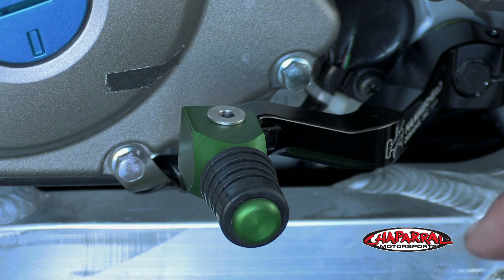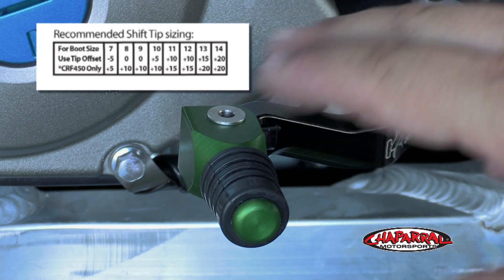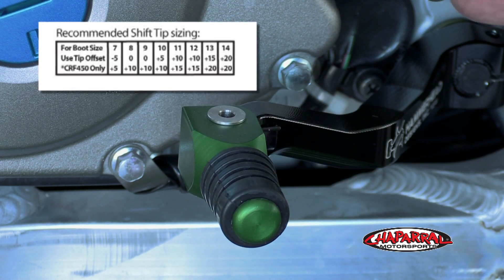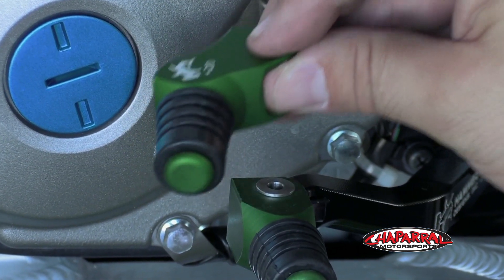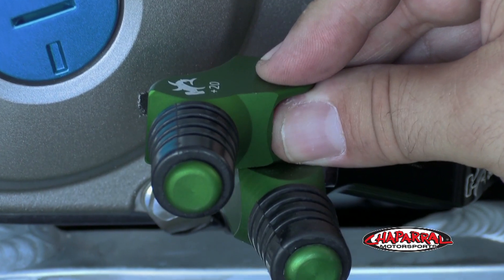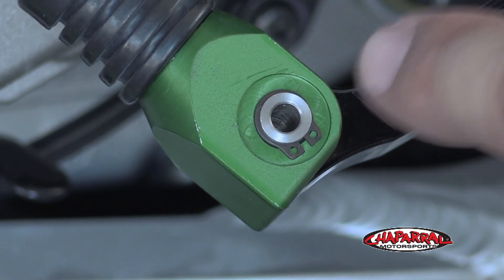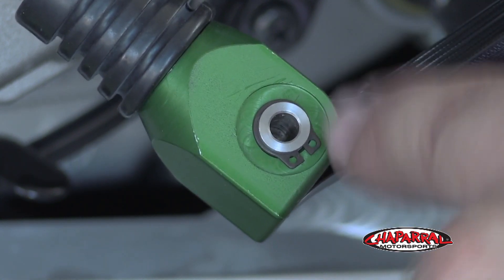You're going to want to refer to the Hammerhead Designs size chart to determine which offset you want. This is a zero offset, which was ideal for a size 8 boot. If you have a larger boot like a size 14, you'll want something like this plus 20 offset, which will kick the tip out quite a bit. The reason you didn't want to tighten the lever yet is because if you do have to switch the tip out, there's a snap ring underneath and it's much easier to get to off the bike.